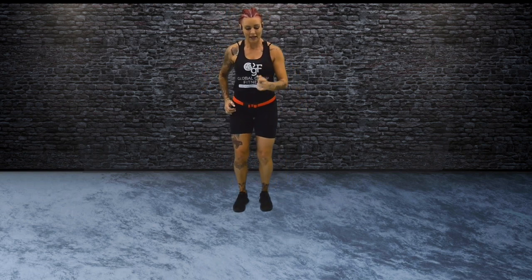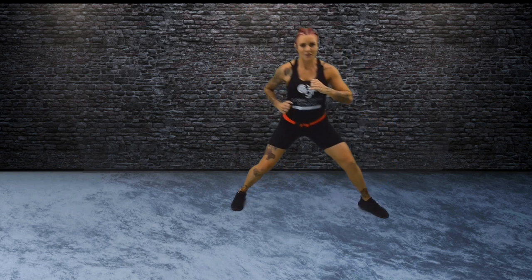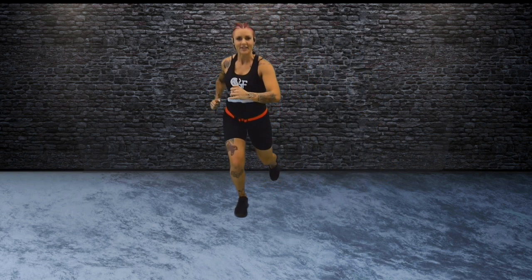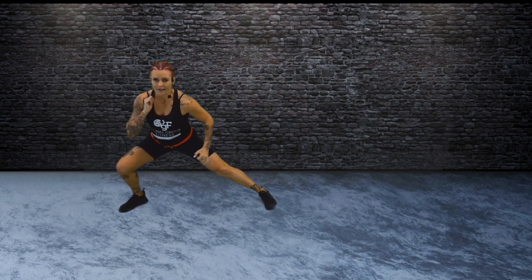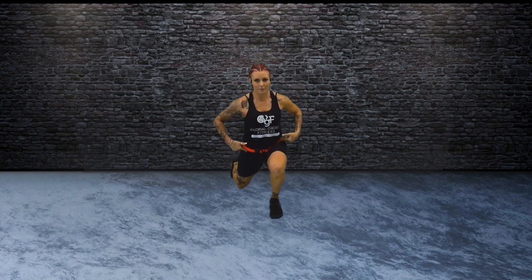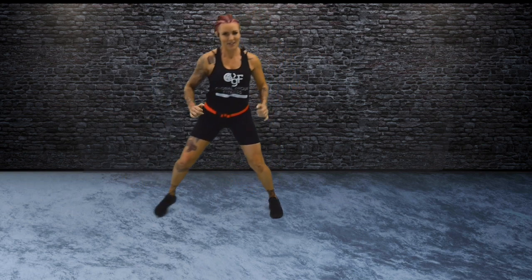Hold. Same leg — forwards, out to the side, to the back. Reset. Change legs. Big step forwards, land in your heel. Out, come back. Keep your hips and your shoulders square. One more — to the front, up to the sides, to the back.